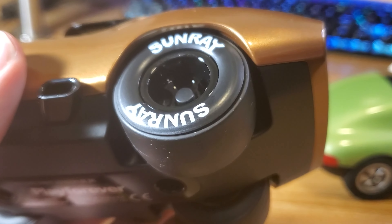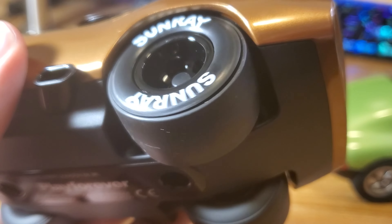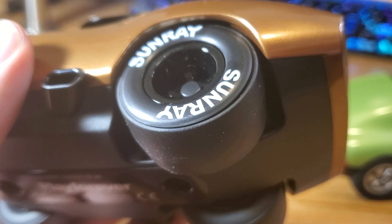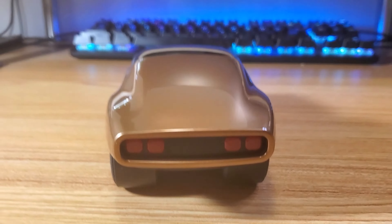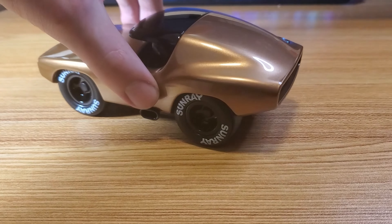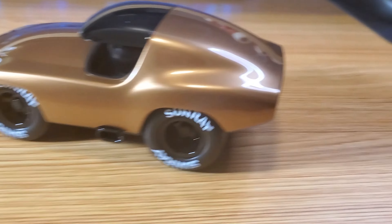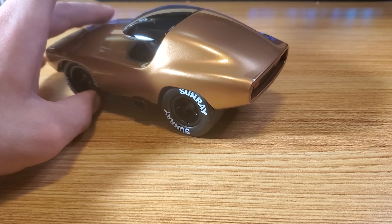One thing I did notice with the wheels is that the sidewall is actually plastic and not rubber, and it's coming apart on one of my wheels, which is kind of a bummer — but it's one of their earlier models, so maybe they know what they're doing better than I do. The wheels are also super smooth and the axles are good quality, so it rolls with ease.